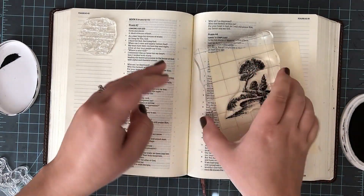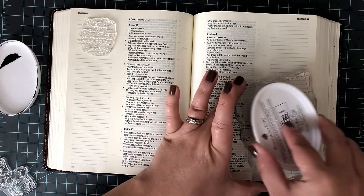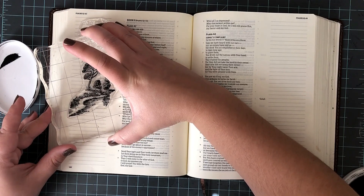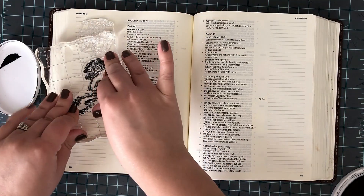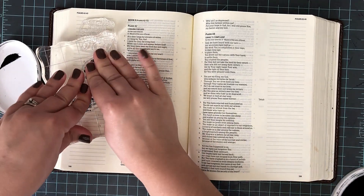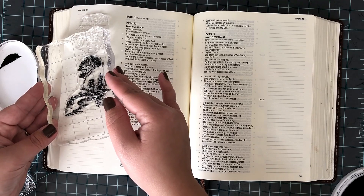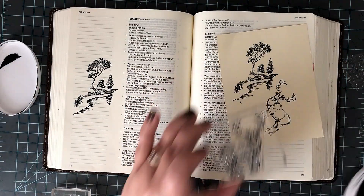I'm going to be using the Catherine Pooler Midnight ink — I had not used this in my Bible yet. Just to let you know, this Bible page is mostly one big experiment. It's not my greatest work and I made a lot of mistakes. I kept them all in so you could learn from them. I hadn't used this ink in my Bible yet, so I thought I'd give it a shot. I don't think I'll be using it again — it bleeds really badly. I did not put a sheet behind this, which I would normally suggest. I went ahead and stamped this down. I like to give it a few minutes to soak into the paper and really give it a good press. It stamps beautifully; it just bleeds like crazy.